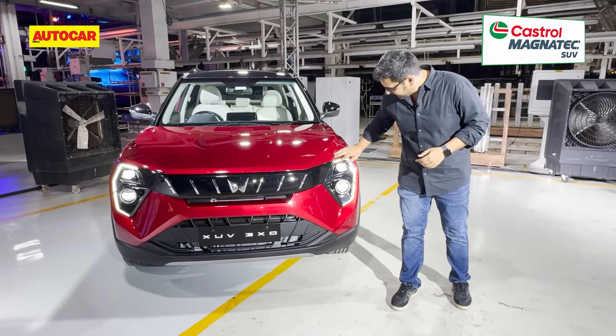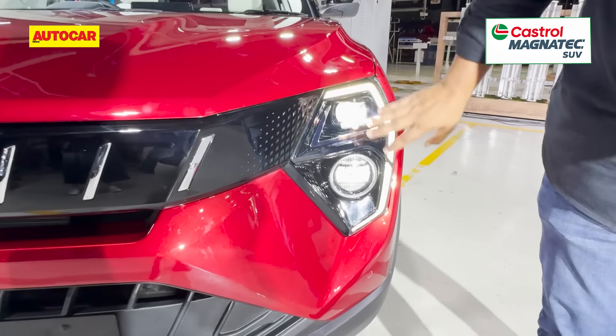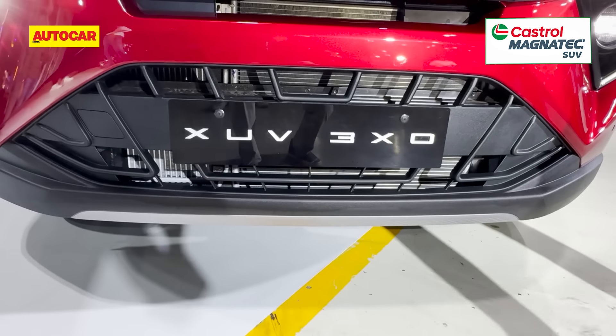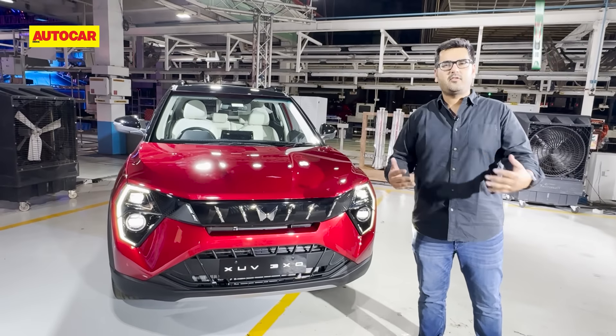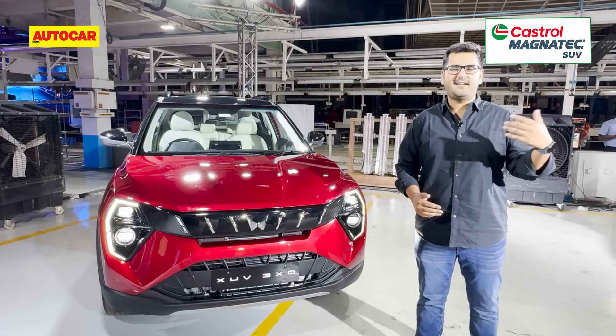So what do you get? You get these larger headlights, pretty pronounced LED DRLs, and projector headlight units. The grille is closed off and the actual air intakes are lower down. The bumper is redone as well, and Mahindra says that the angle of the bonnet gives you greater visibility from the driver's seat — something we'll verify when we actually drive the car.